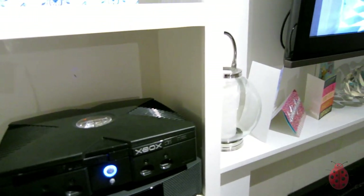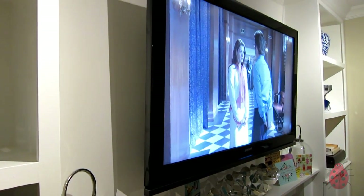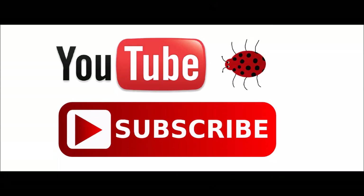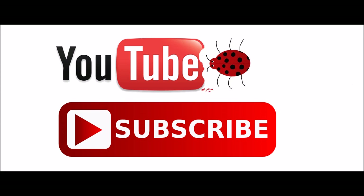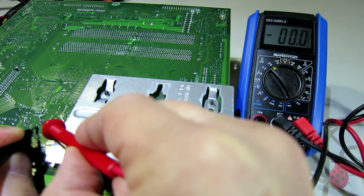Also, my original Xbox — the one I made about four or five years ago — is still working and is my main media center. Just checking that there's no voltage in the caps.